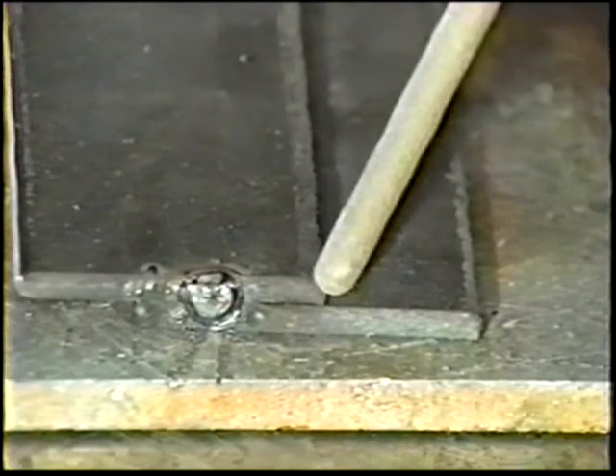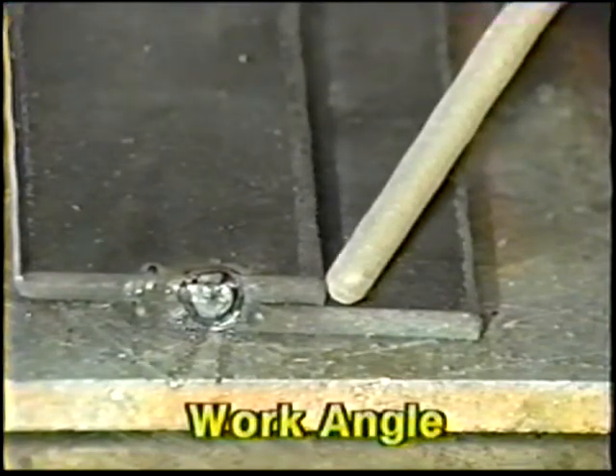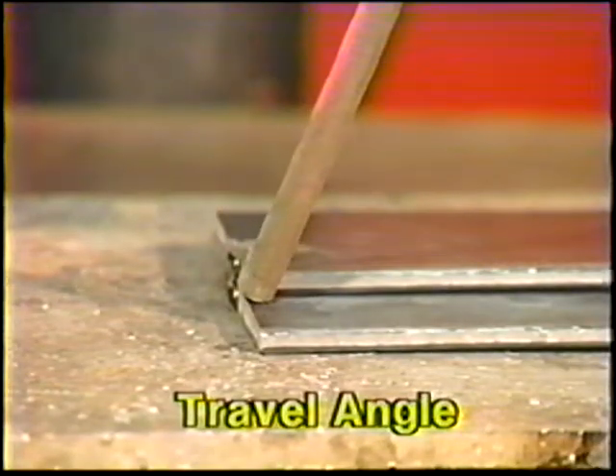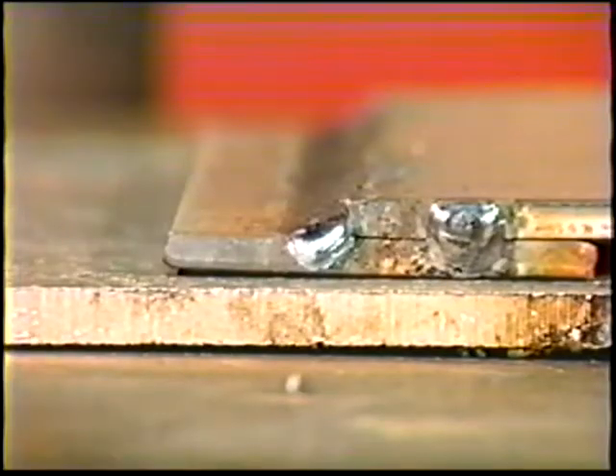Point the electrode into the joint and angle it 60 to 70 degrees away from the lower plate and 40 to 45 degrees in the direction of travel. Adjust the travel speed to fill the joint completely and to keep the bead leg dimensions as equal as possible.